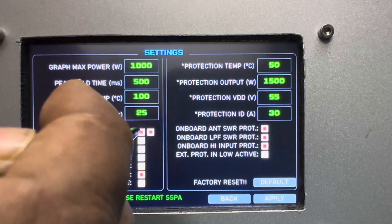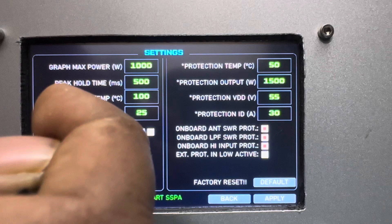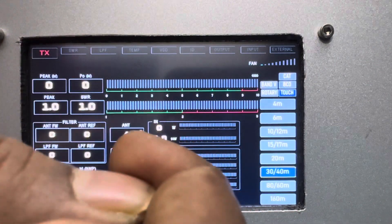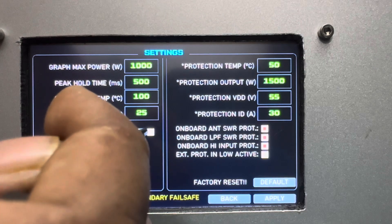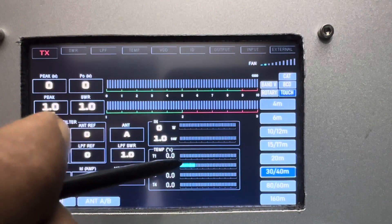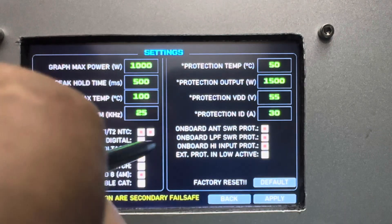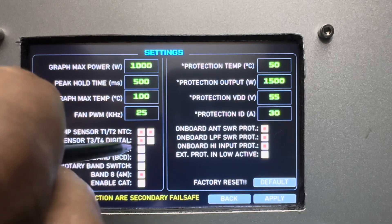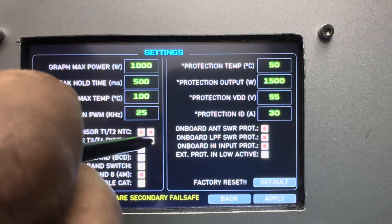Here you can enable or disable NTC sensors. If you only have one NTC, just disable the second one — the main display will then show zero for that channel. You can also enable or disable digital temperature sensors. I'm out of digital sensors — I broke all of mine — but you can install more than two in parallel; the software supports two.